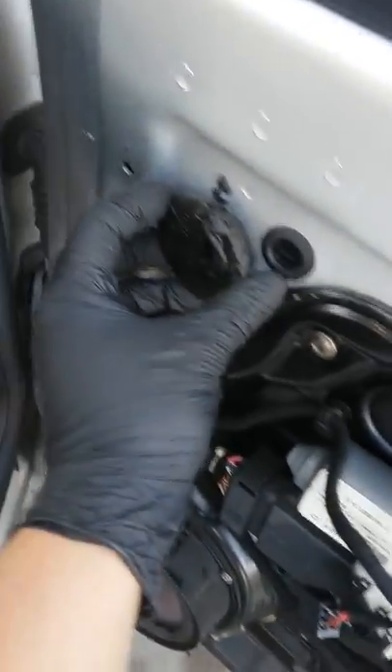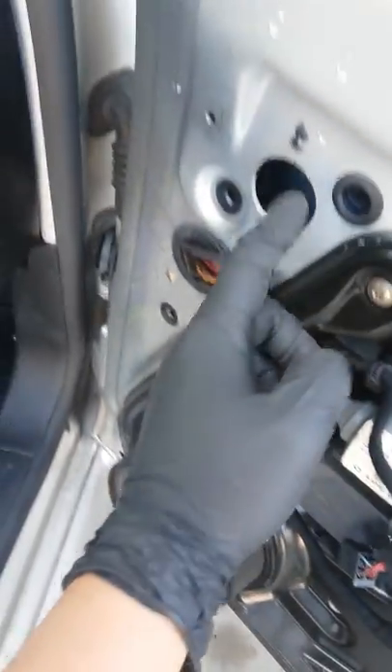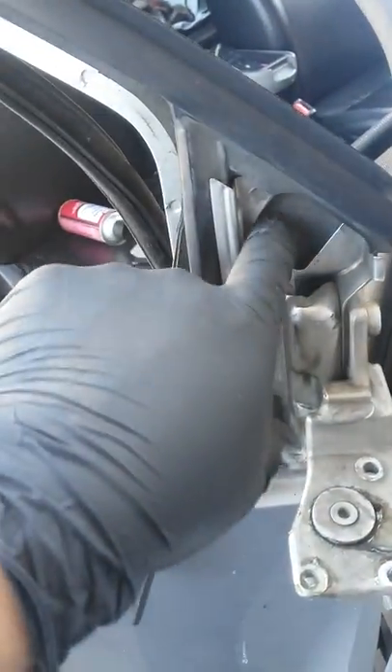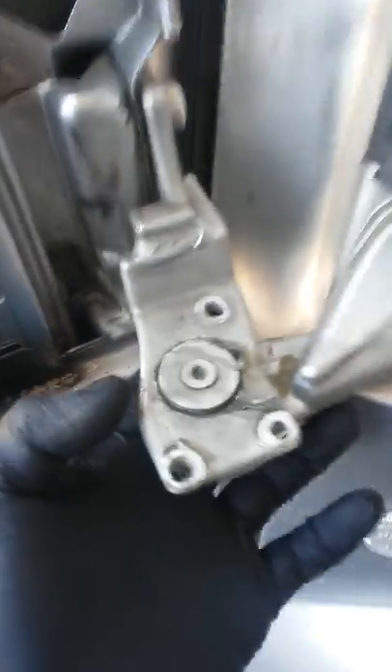After that, you have to extract this piece and the wire will go around here and up through this hole. You don't need to cut the harness, but in this case, to make it easier, I did it this way so the connector will come through this hole.